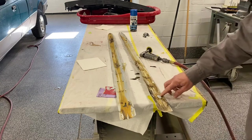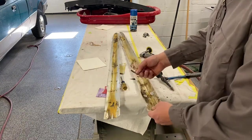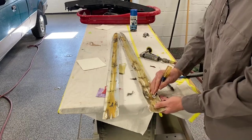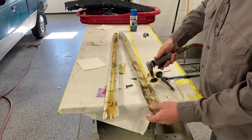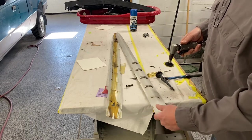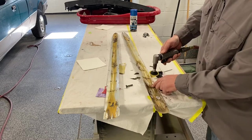I ground it and then just took a little small Phillips head and pushed it out - it comes right off. I'm gonna go ahead and grind the rest of these on the back and pull them off. This is thin so I can't grind too much - basically just grinding that little tab off.